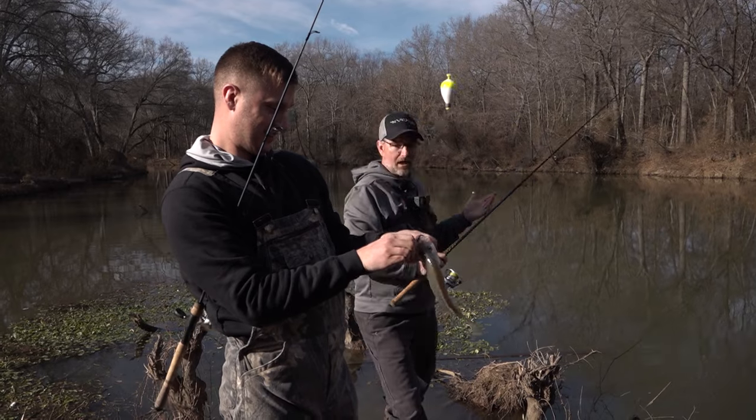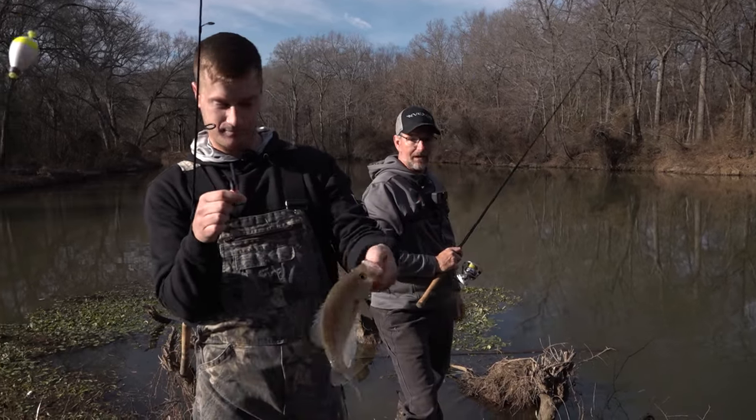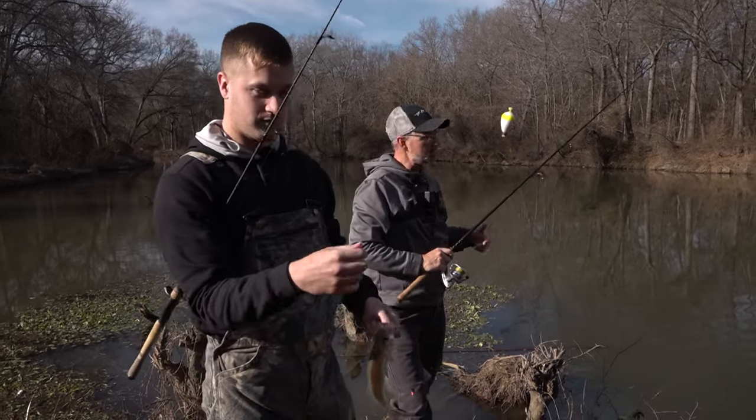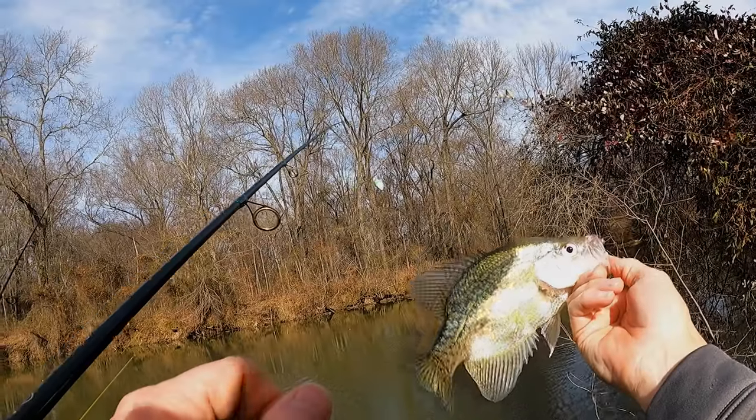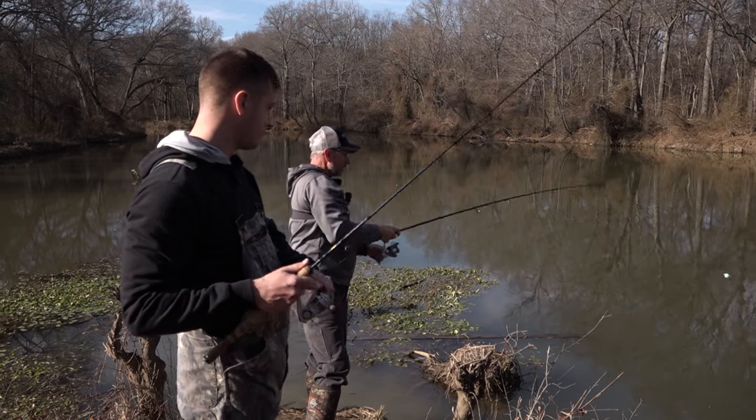There are days you can come over here and catch 50 like that — and you'll catch bigger ones, you'll catch smaller ones, you'll catch bass. But the only thing that really matters is you're catching them. It just does not get much more fun than this right here.